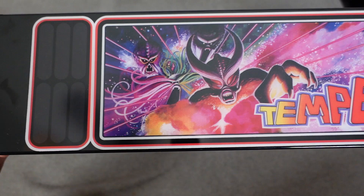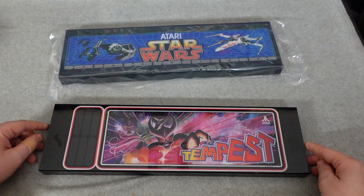Hey dudes, it's Pdubs, and guess what? Today we're looking at the easiest, and I mean easiest, marquee upgrades or mods that you'll ever do on your Arcade 1-Up stock cabinets.